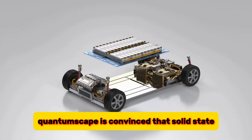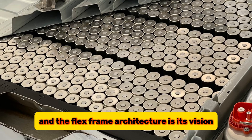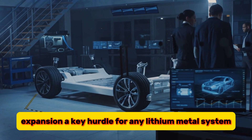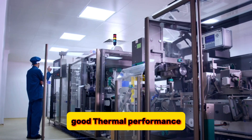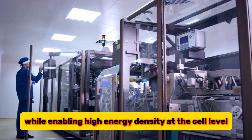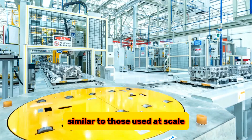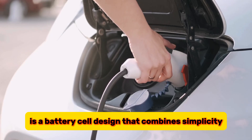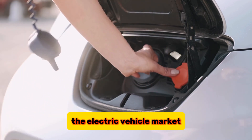QuantumScape is convinced that solid-state lithium-metal batteries are the future of electric transportation, and the FlexFrame architecture is its vision for that future. It addresses the unique challenge of lithium-metal expansion, a key hurdle for any lithium-metal system. It also boasts an elegant design that can offer good thermal performance and efficient packing at the module level while enabling high energy density at the cell level. Importantly, it is designed to allow for rapid mass manufacturing using materials and processes similar to those used at scale in today's battery industry. FlexFrame is a battery cell design that combines simplicity, efficiency, and performance, with the potential to revolutionize the electric vehicle market.